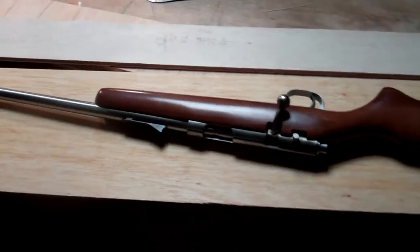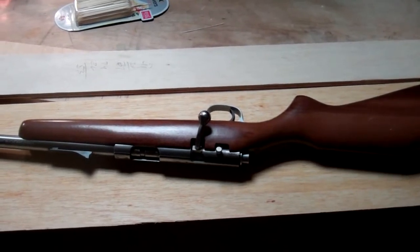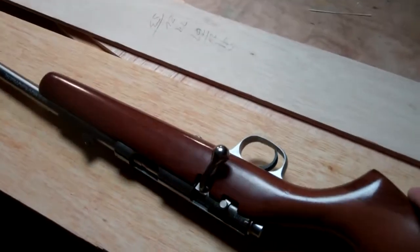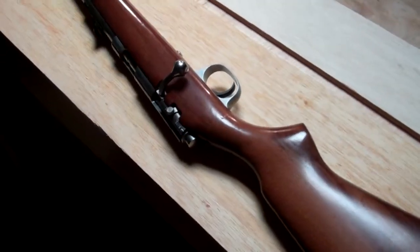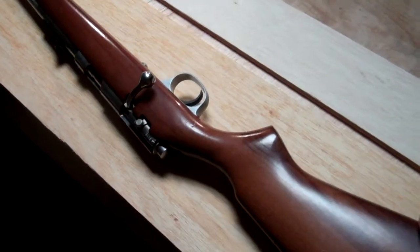So I've got this little .22 Marlin. I really love this gun. It's super accurate, and I think it's just a pretty little .22. So what I'm going to do is build a box, and then figure out a way to make it so that if it were to be dropped or bounced around, the gun would be supported inside.